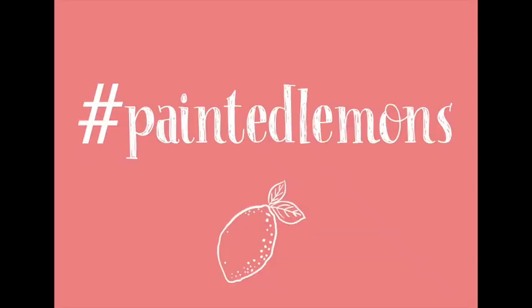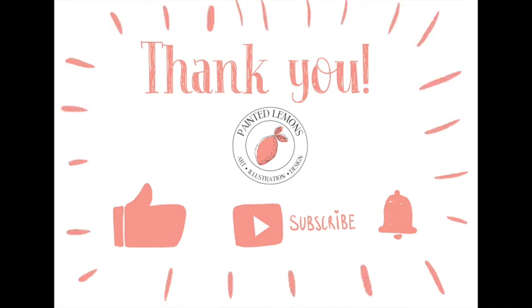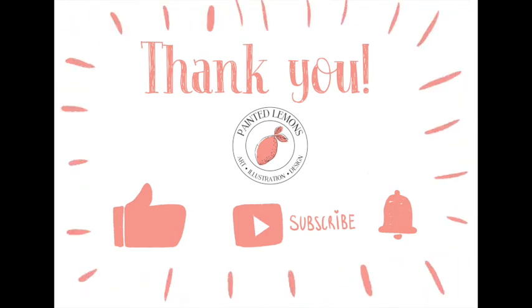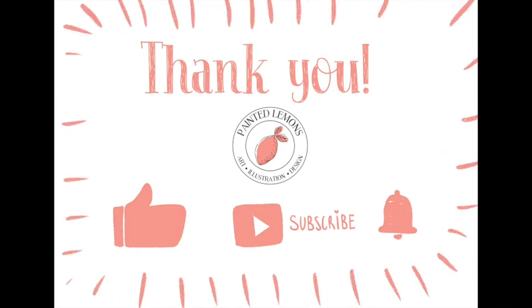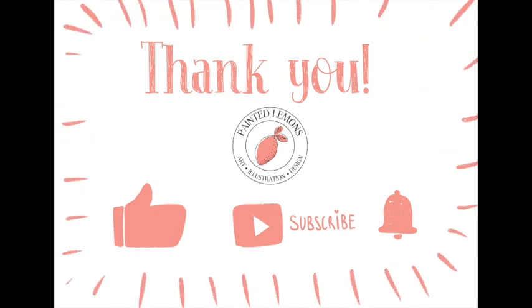Thank you for watching! If you are attempting to paint this at home, please tag me using the hashtag painted lemons — I would love to see how you interpret and change this in your own way. If you liked this video, give it a thumbs up. If you haven't subscribed to my channel, press that subscribe button and turn on notifications for every time I upload a new video. Have a wonderful day, thank you for watching, bye!